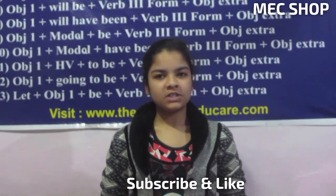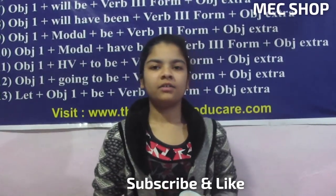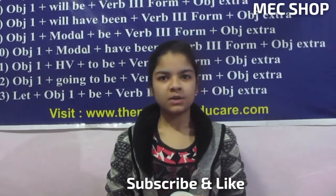Hello friends, I am Harshita. You are watching MEC shop. You get to see advance and latest products with us.